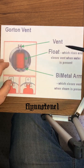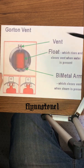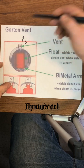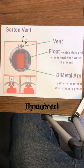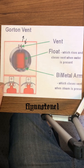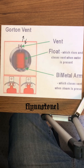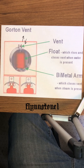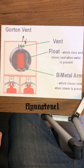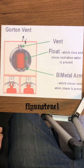Not everyone knows that steam vents are actually a two-way valve. As the boiler is firing, this vent is letting air out of that radiator. When the boiler is off and the radiator is already hot, it's actually letting air into the system to equalize the water level in the boiler.